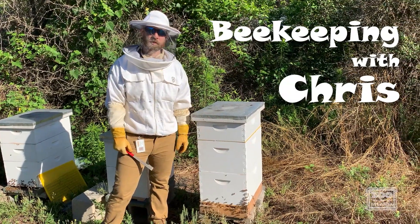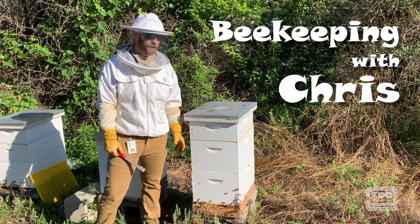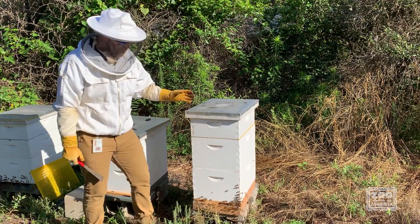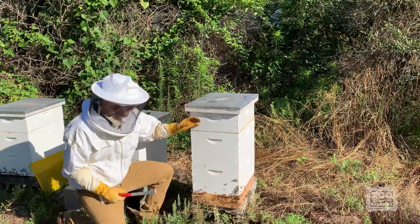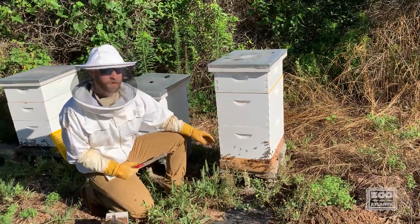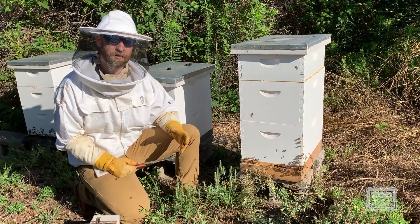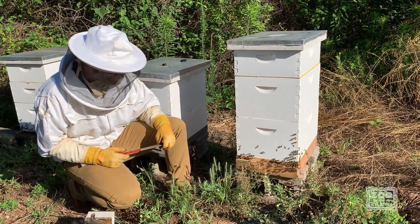Hi guys, my name is Chris and I am the beekeeper here at Sioux Atlanta. Today we're going to take a look at the anatomy of a beehive. You may have seen one of these before — this is what's called a hive, and the bees themselves on the inside we call that the colony. So the hive is like the structure they live in, and the colony is the bees themselves.